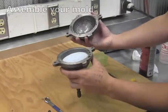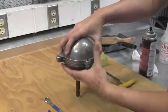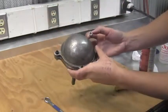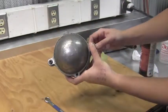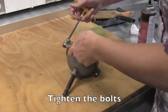Assemble your mold using the hardware in the drawer. In this case, we are using two allen bolts and two nuts. Using a wrench and an allen wrench, tighten the bolts.